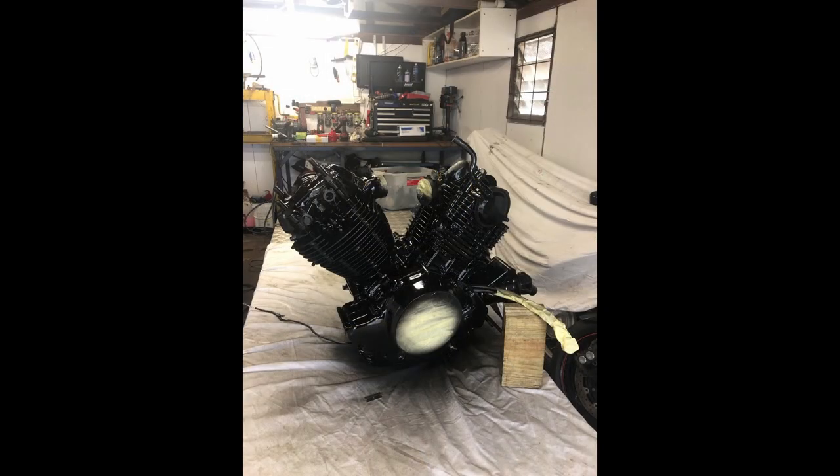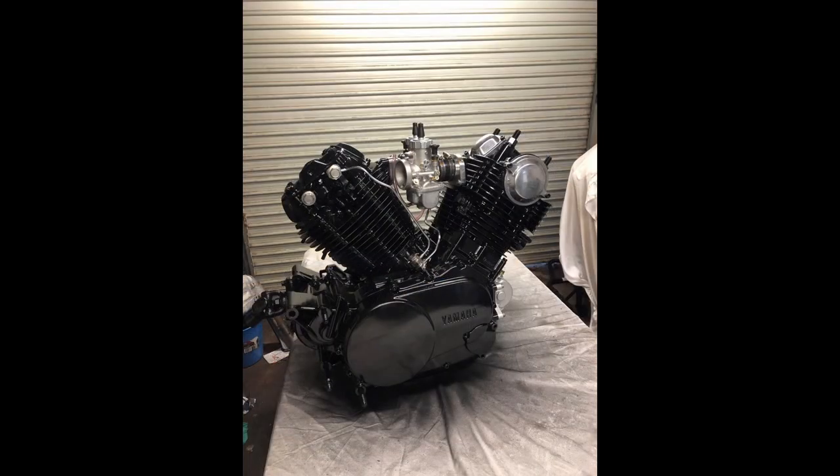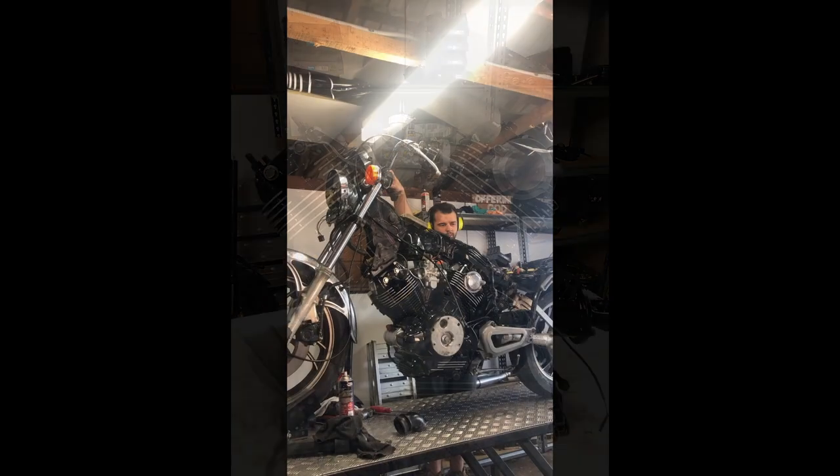This is it, all painted up — look at how good she looks. That's a set of Mikuni carburetors on it, and a bit of zapper. I also rubbed the fins on the heads just to give it that nicer look. And then it was time to slap it back in the bike and try and fire it.